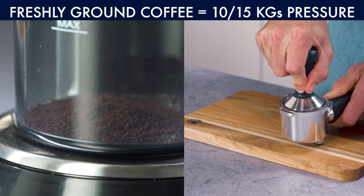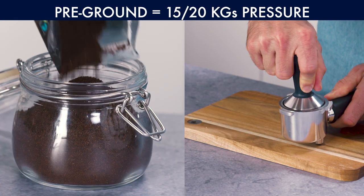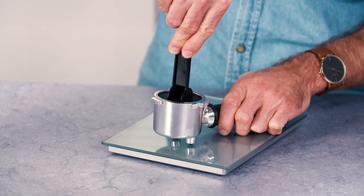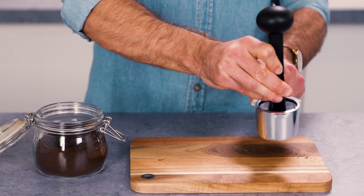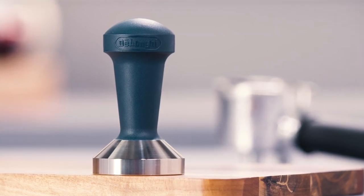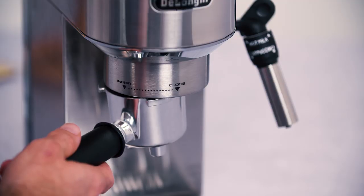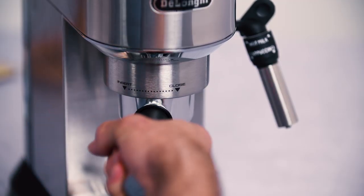Use a pressure of between 10 and 15 kilograms for freshly ground coffee, or 15 to 20 kilograms for pre-ground packaged coffee. Use a scale to get an idea of how much pressure this is. Machines come with a tamping accessory or built-in press. Professional style tampers can also be purchased. Remove any residual coffee grounds from the filter and filter holder rim before placing into the machine for brewing. This will eliminate the possibility of leakages, blocking and dirt build-up.